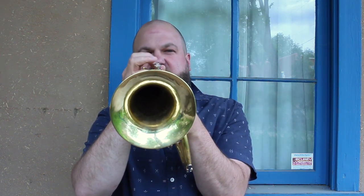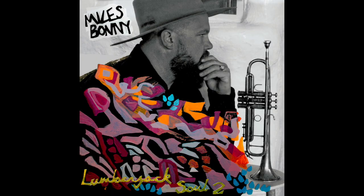We all need something to relax to. This is a flugelhorn. Lumberjack Soul, coming out June 23rd, 2020. It's me, Miles Bonney. How are you doing?